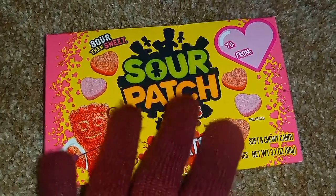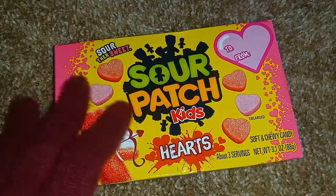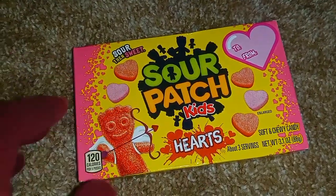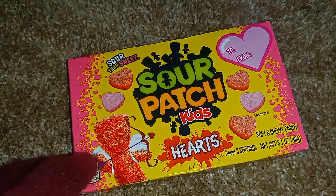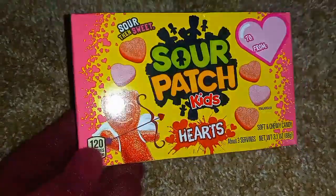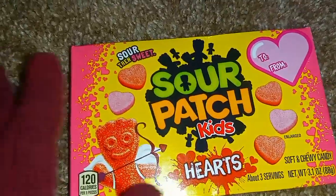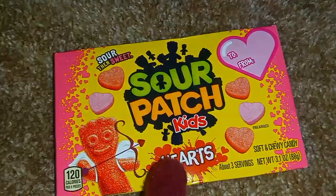Greetings, everyone. This is a very brief ASMR video of something I want to show you that I noticed with these Sour Patch Kids Hearts.